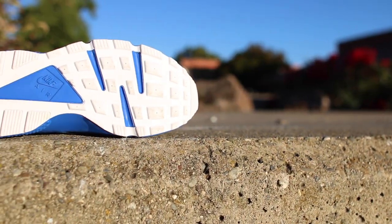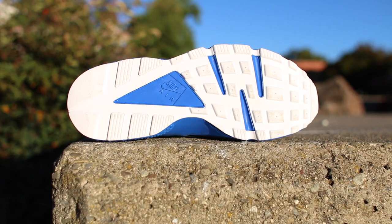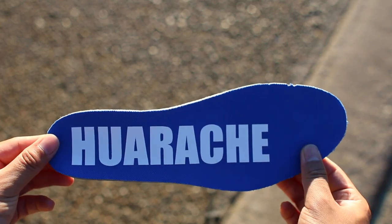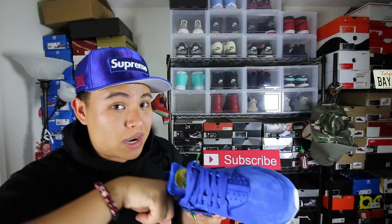You guys see it — blue midsole, white outsole. Nothing too crazy on this pair. Where it gets a little more interesting is the insole right here. It is a blue insole and all it says is 'Huarachi.' If I were to change one thing about this sneaker I would change the insole — maybe add an image inside, maybe a Crenshaw lowrider, like the name of the shoe. But that's just me.